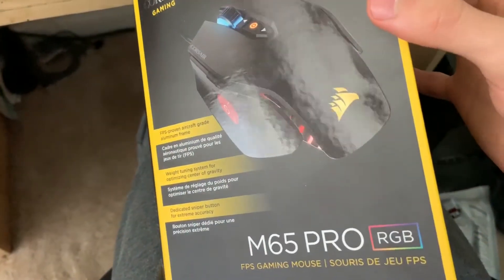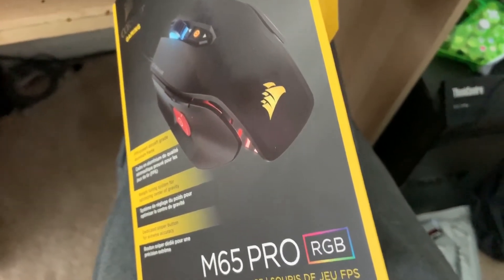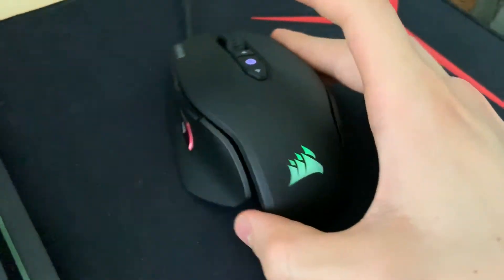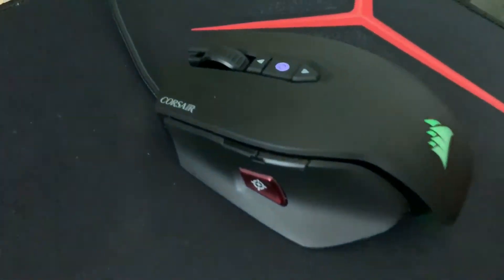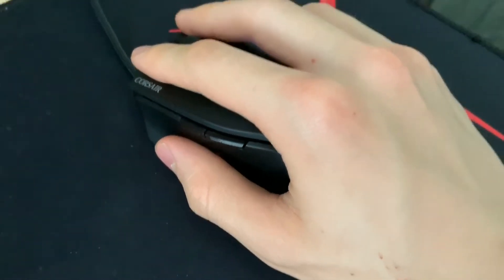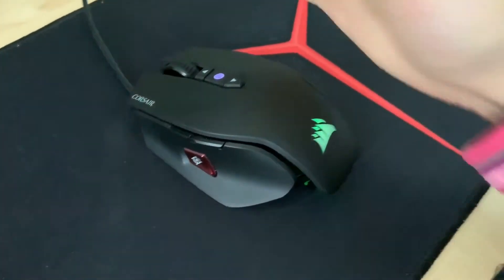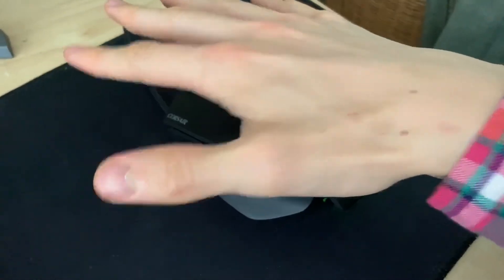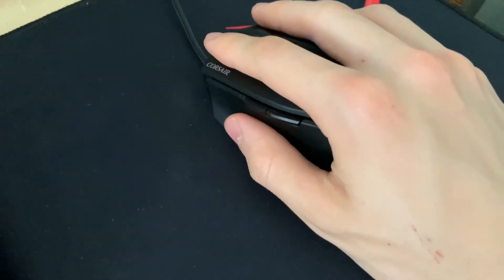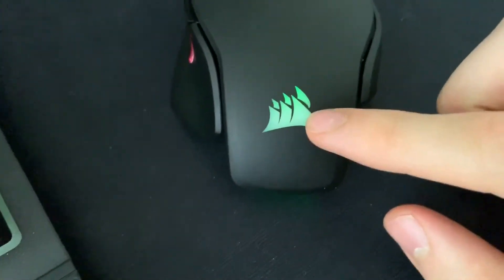Here's the box, and now I'm going to capture video of the mouse itself. Here we go — here is our mouse. Here's a picture of my hand on it; it fits pretty comfortably and covers the hand well. It's pretty comfortable to hold. Right here is the dedicated sniper button.